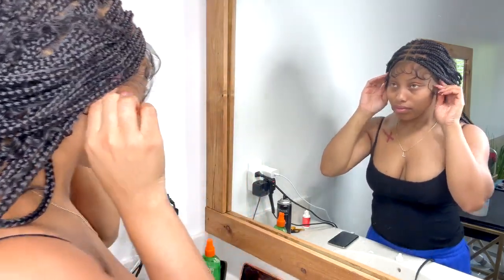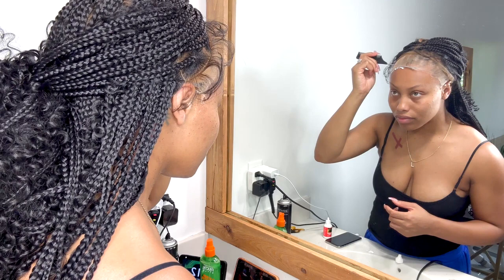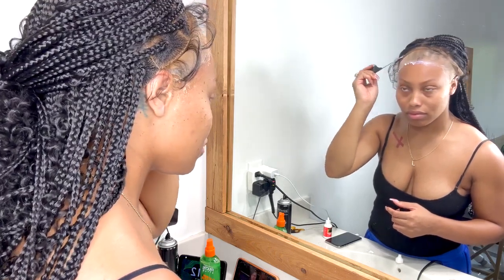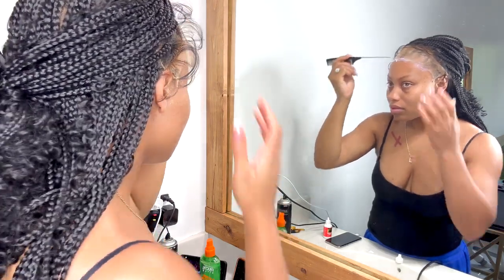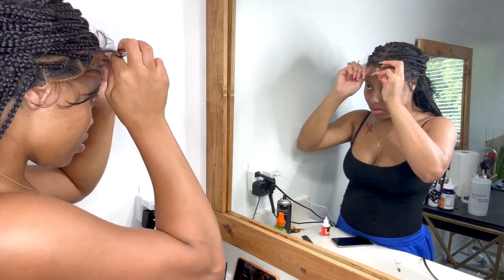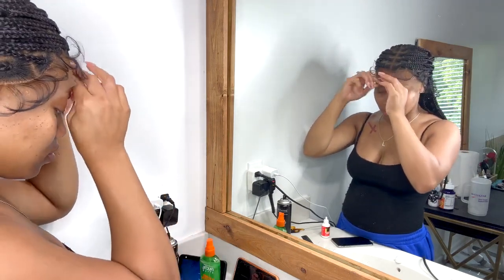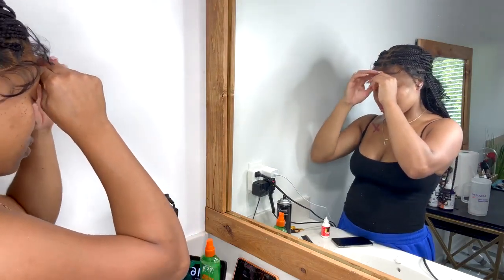I needed to see how it was going to lay before I added the glue. I just dot dot dot the glue and then use the rat tail end of a comb to smooth it around the edge of the wig cap — a little bit on, a little bit off onto my skin — doing a couple of layers. For one or two days, one layer works; for up to a week and a half to two weeks, up to four layers.